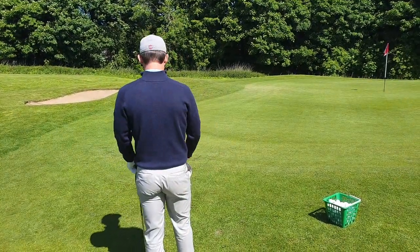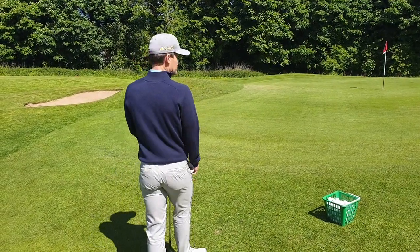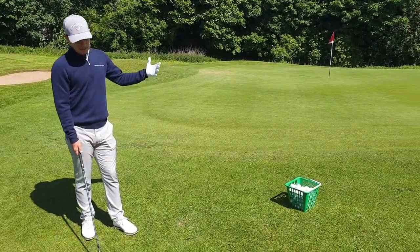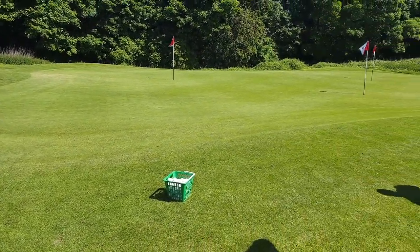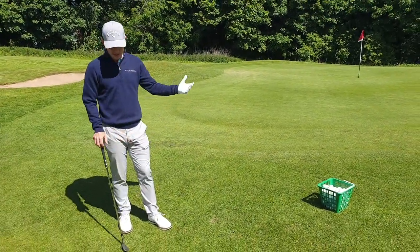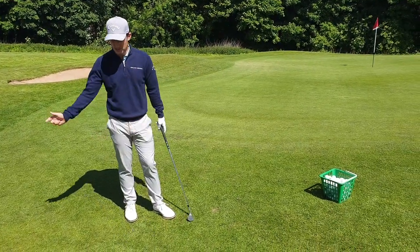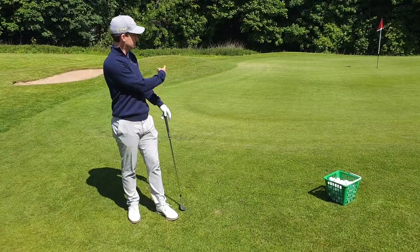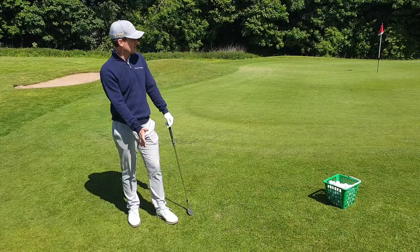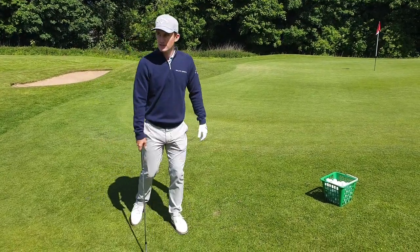Just pick a landing spot, take some practice swings, and then try and hit it. For the shorter pin, again taking in all the information - if you've got a firm green or soft green, that would dictate the shot. So here I'd probably be hitting a lob wedge or a sand wedge with essentially the same chipping technique used for the pitching wedge. For the far pin it would be maybe an eight or nine iron - bump and run.